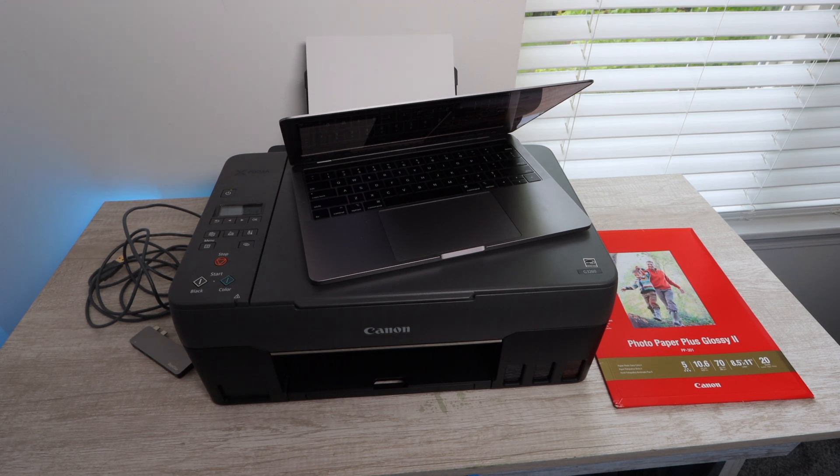Hey YouTube, what is going on? Brandon here with another print quality test video. Today we've got the Canon G3260 and we are going to be printing off some photos and printing off a document so that you're able to see the print quality that this printer is able to yield.